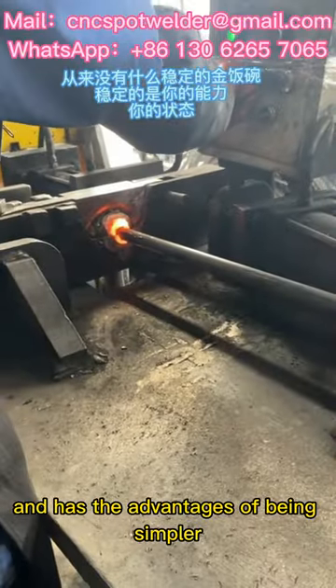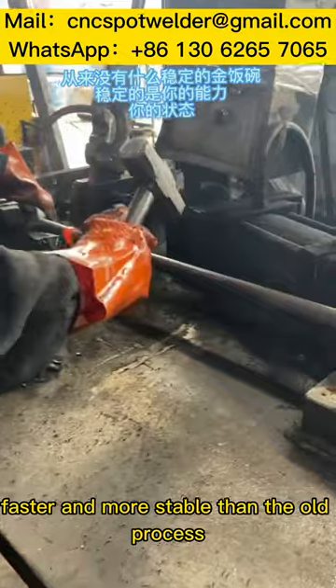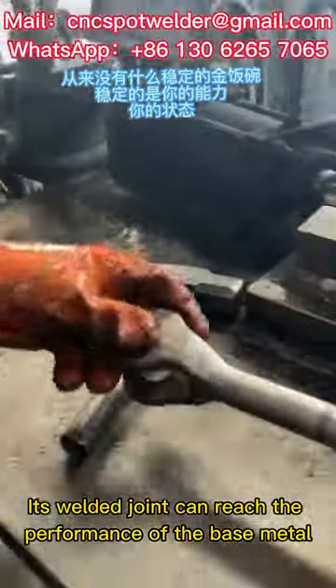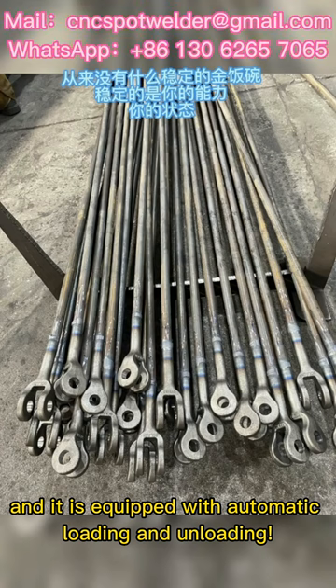It has the advantages of being simpler, faster, and more stable than the old process. Its welded joint can reach the performance of the base metal, and it is equipped with automatic loading and unloading.